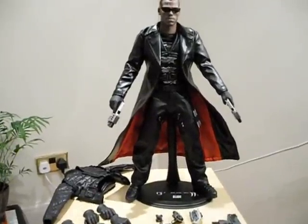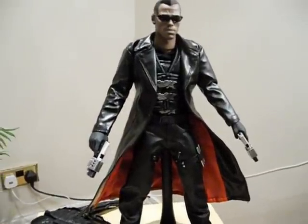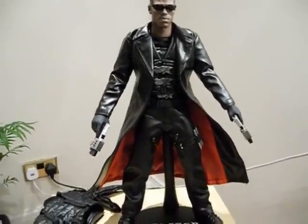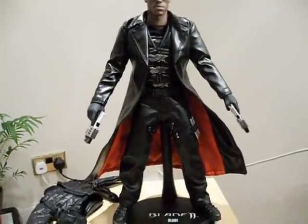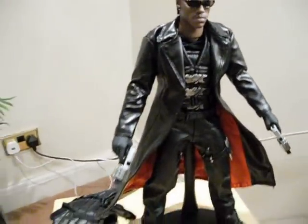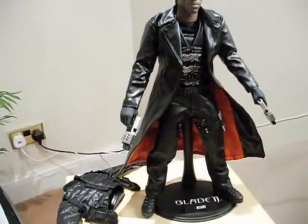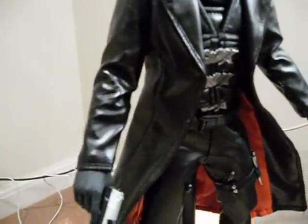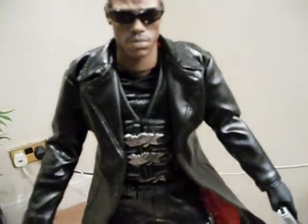Today I'm going to bring you something a little bit different and hopefully it will be a first on YouTube. I've done a little bit of research on this particular piece and there doesn't seem to be any real life reviews as yet, so I guess I'm the lucky one. I can show you what he looks like in real life. This is of course Blade, being one of my favourite movie characters of all time.